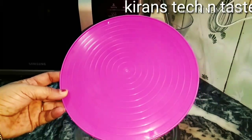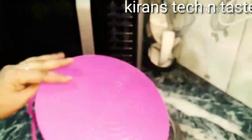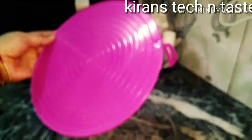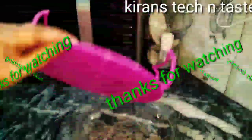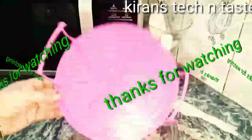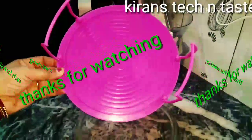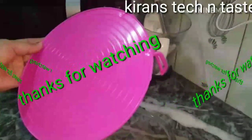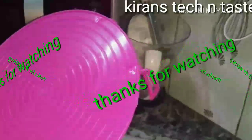Friends, this looks very useful and we will use it. In the next videos, we will see how we can use the rack. Thank you friends. Thanks for watching. Please keep on watching my videos.